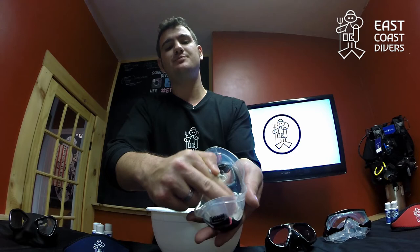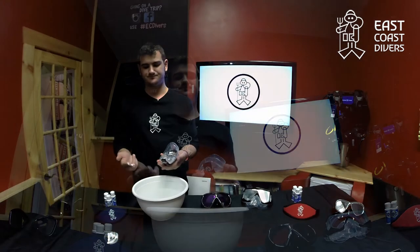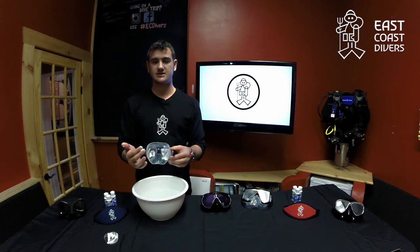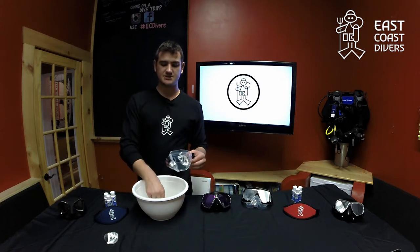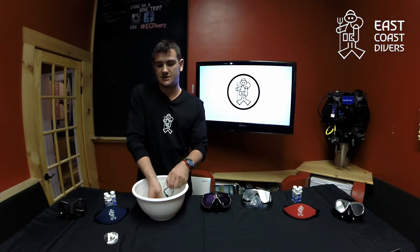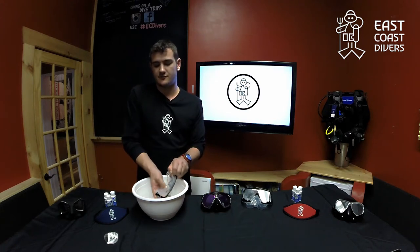Once you've done that, it should be squeaky clean. Once you've got that product nice and done and you've cleaned the lens, you're going to take that mask and just rinse it off into a sink or a bucket of water, whatever is available for you.